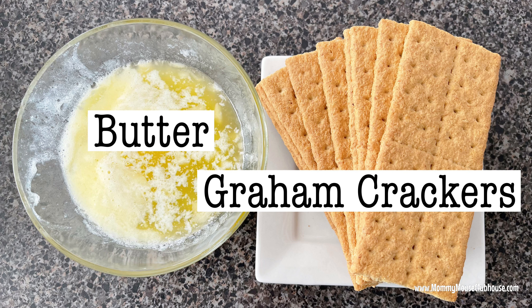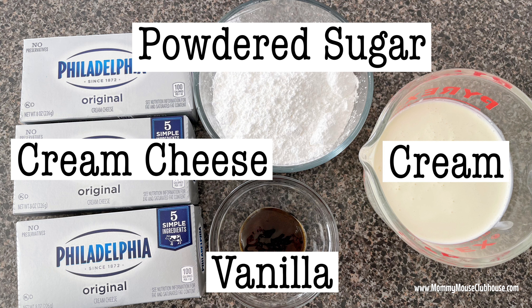Here are the ingredients you will need. To make the crust: 14 graham cracker sheets and 6 tablespoons of melted butter. For the cheesecake batter you'll need 24 ounces of softened cream cheese, 1 cup of powdered sugar, 2 teaspoons of vanilla extract, and 8 ounces of heavy cream.